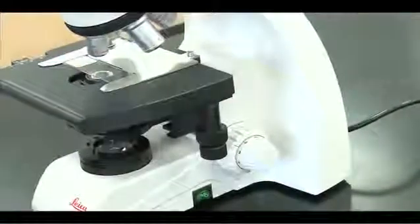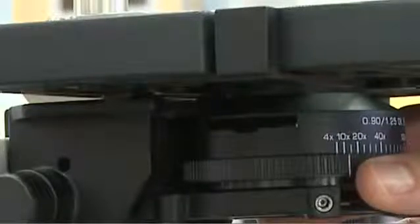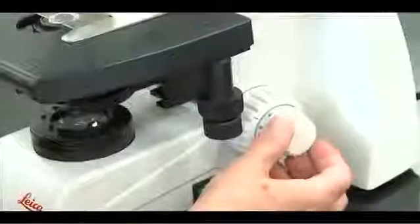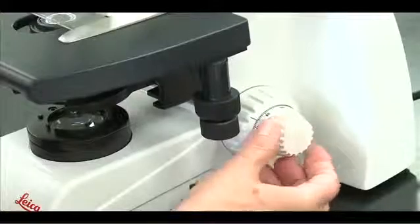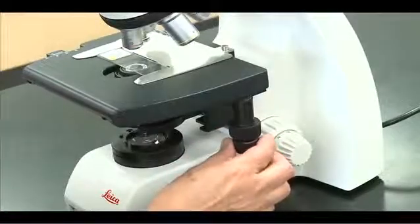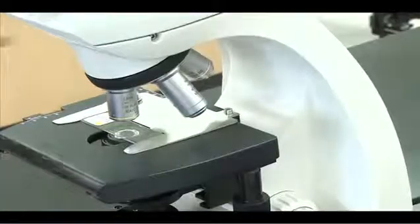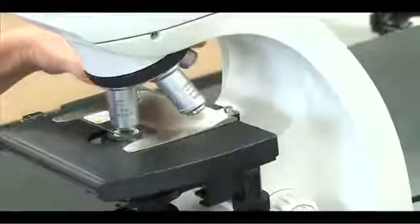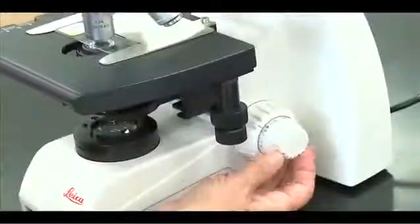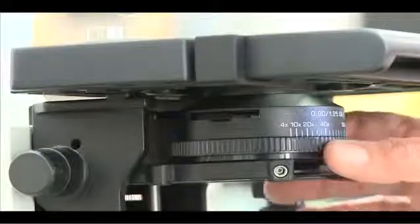Rotate the 10x objective into position and set the iris diaphragm ring to 10x. Focus with the fine adjustment knob only and scan your slide. Repeat these steps when you rotate to the higher powered objectives, matching the diaphragm ring setting to the objective magnification.